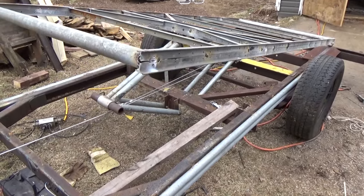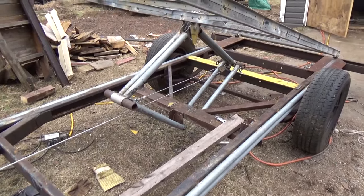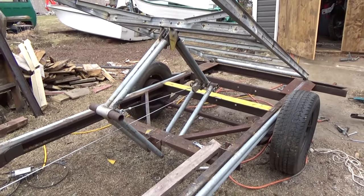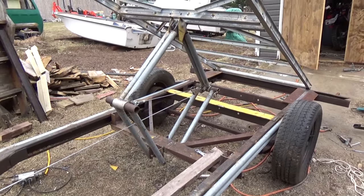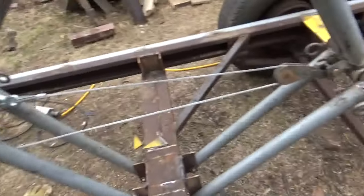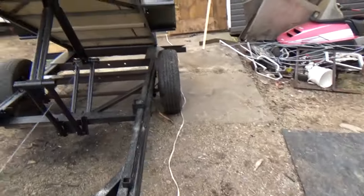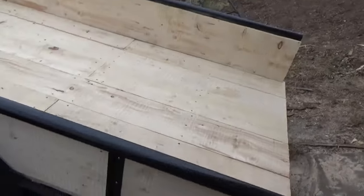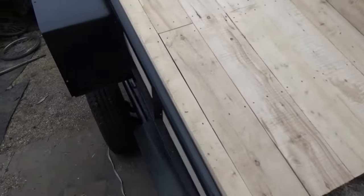There we go — going up. The scissors are coming together. You need it to dump at about 35 to 40 degrees. I think I've got it, I hope so. There we go — you can see the snatch block, there's the pulley, there it goes. The box is four by ten and it's only at 12 inches high right now.